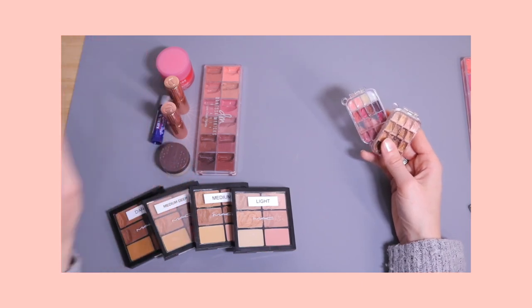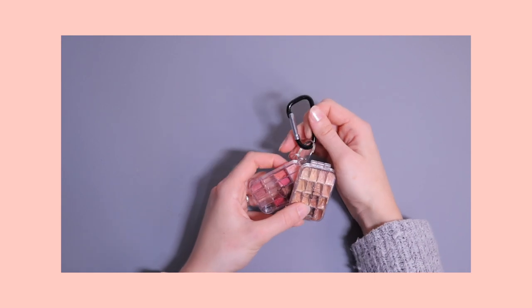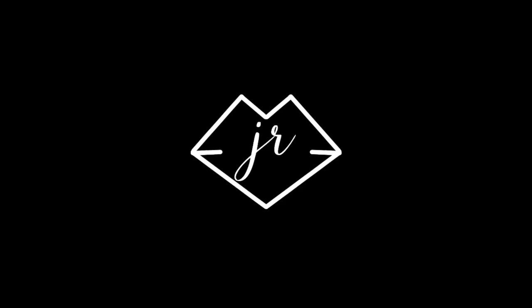Look at the size difference — I can just keep them on my set bag, how cute is that! In today's video I'm going to create the tiniest and cutest concealer and lipstick palettes.